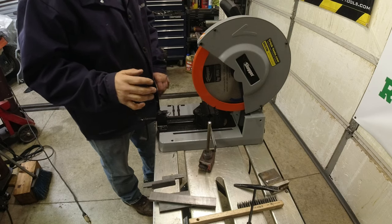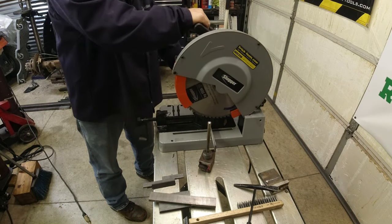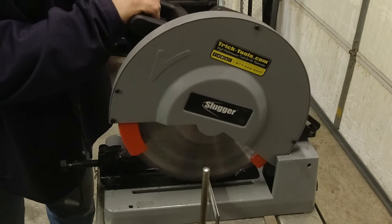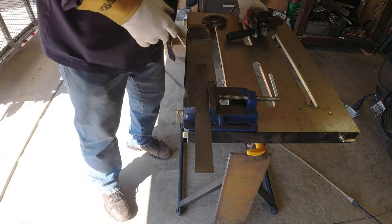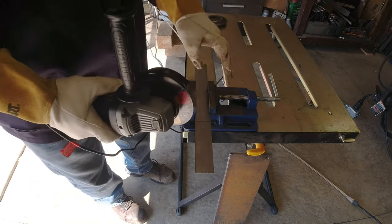Once you get some metal, you've got to have some way to cut it. You can get a cold saw like this. Obviously this method has a few drawbacks — you've got to be in an area where you can spray sparks everywhere.